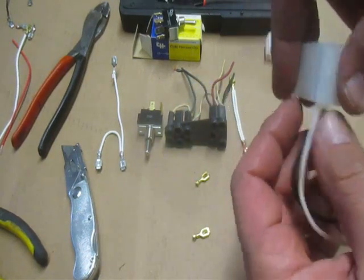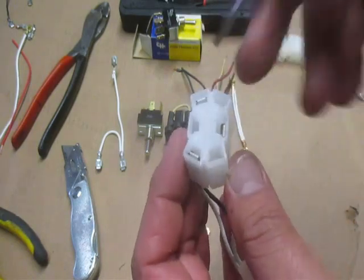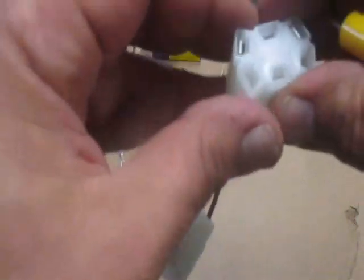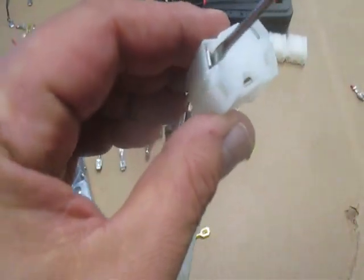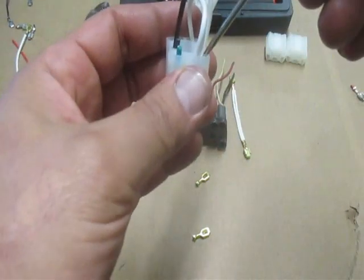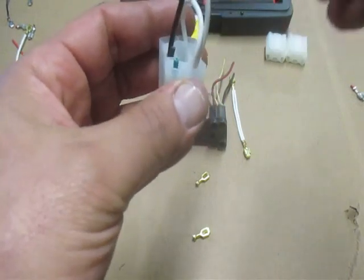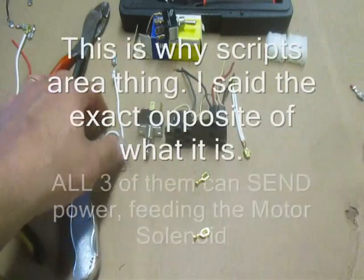All we're doing is bending down that little retention tab. Here's a double — insert the screwdriver inside, and it pops right out. So rather than take the rest of these out, as I was saying it was a double. Here it is removed.